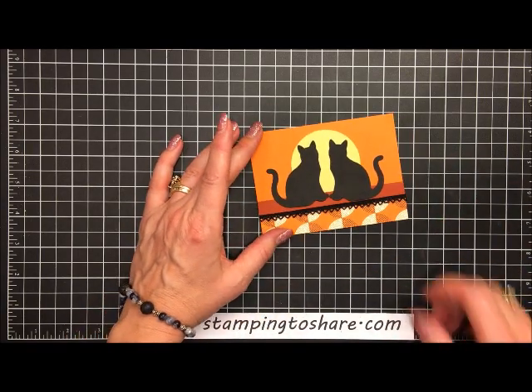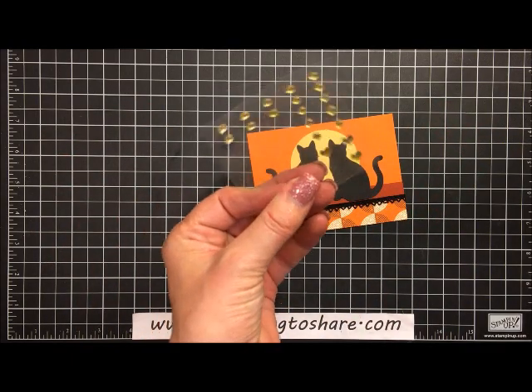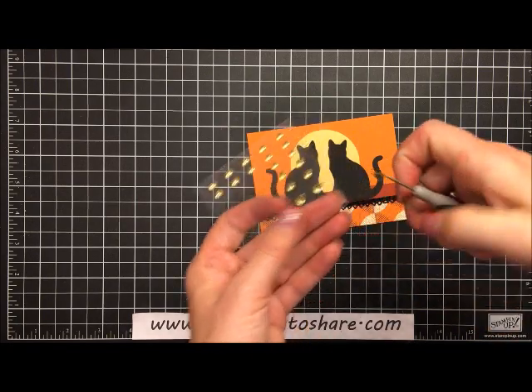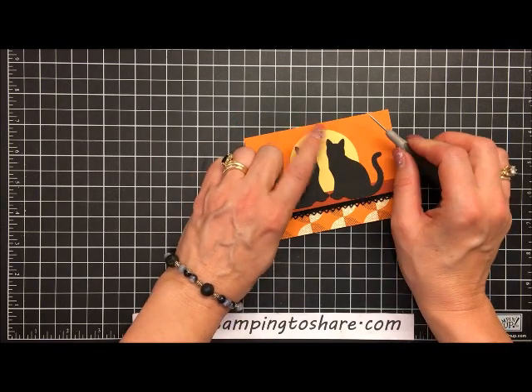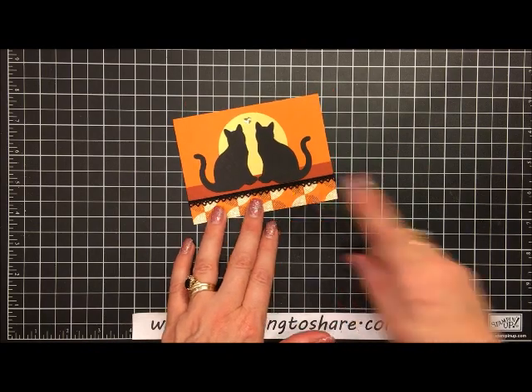Now, to make this look like a true anniversary card we need a heart. I have some enamel shapes from our metallic pack, so I'll take a little gold heart, use a paper piercer to place it right here on the moon — and isn't that adorable?